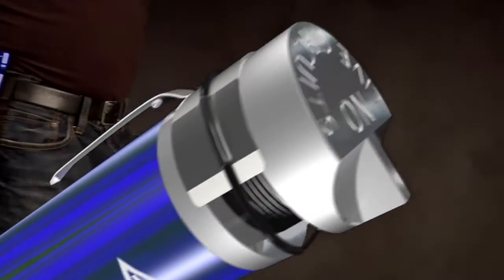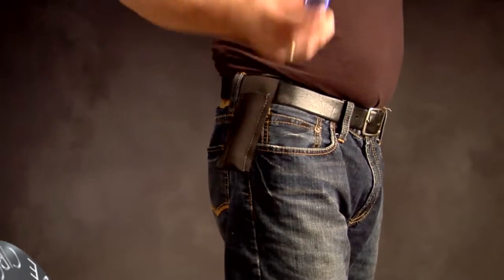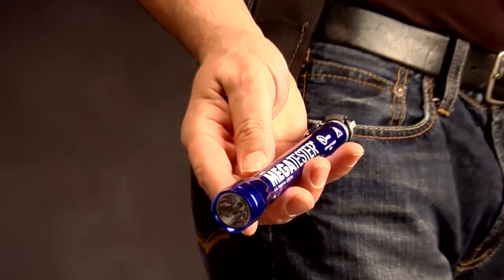Megatester is a compact electrical tester about the size of a mini flashlight. Carry it with you all the time, right at your side, so it's there when you need it most.